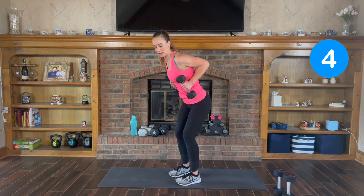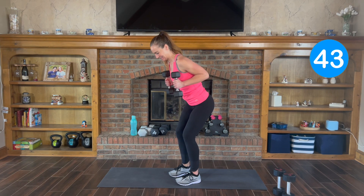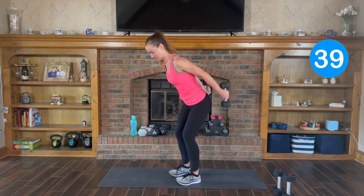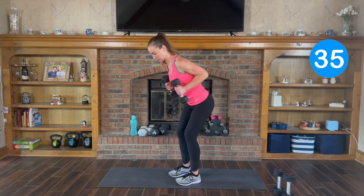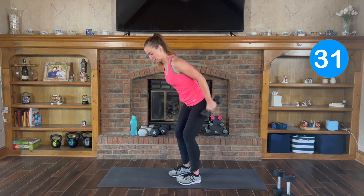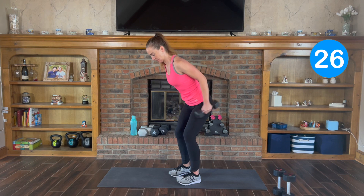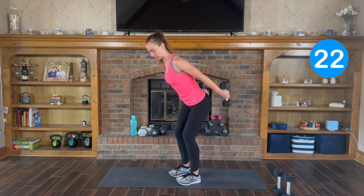Elbows up nice and high and you press it back. Here we go. Your elbows don't move, so you're not swinging your elbows. On the way back, squeeze your triceps. Keep your abs pulled in nice and tight.